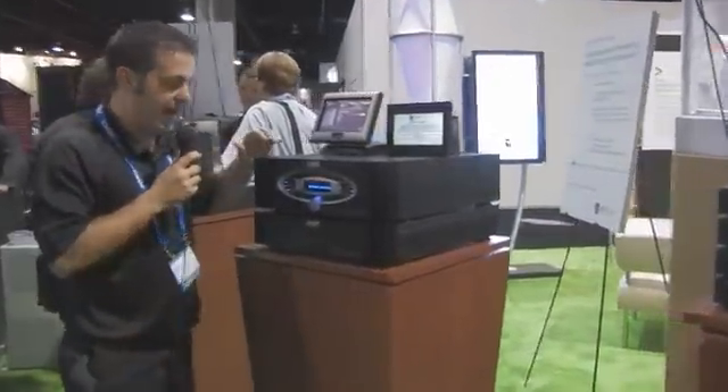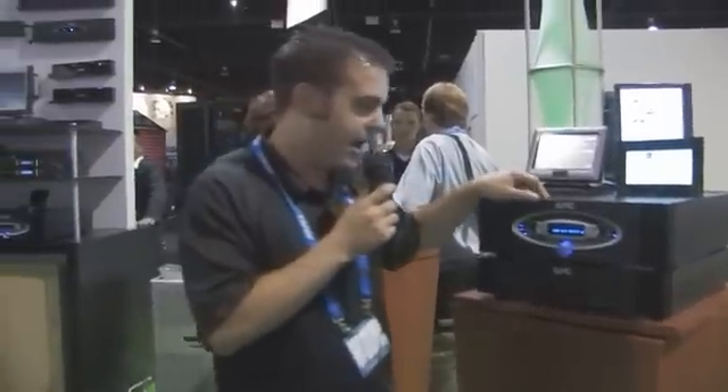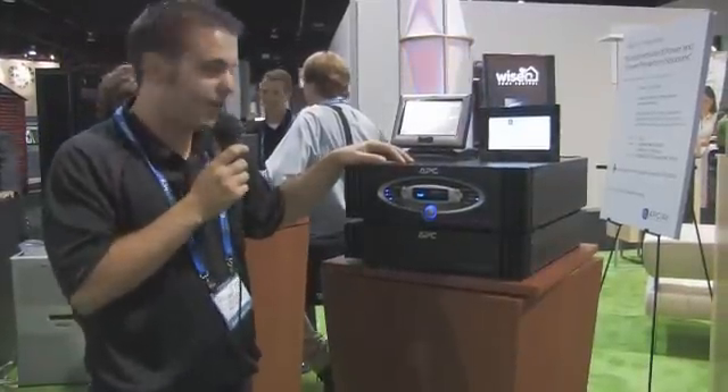Coming over here, we have our flagship product, which is called the S20 power conditioner with battery backup. The S20 has surge, filtration, voltage regulation, and battery backup built in.